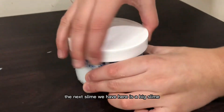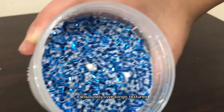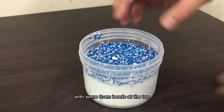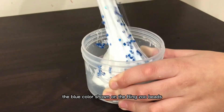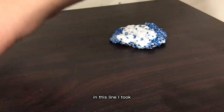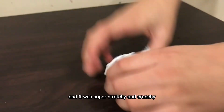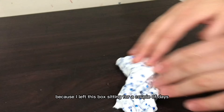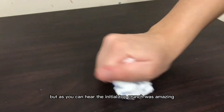The next slime we have here is a Bingzu slime, and I'm so happy — I absolutely love Bingzu textures! The top was blue Bingzu beads with some foam beads at the top. They were really pretty; the blue color shone on the Bingzu beads and they were so pretty in this slime. I took the top crunch off of the slime just to play with, and it was super stretchy and crunchy. This slime was a little bit sticky, but that is completely fine because I left this box sitting for a couple of days. But as you can hear, the initial top crunch was amazing.